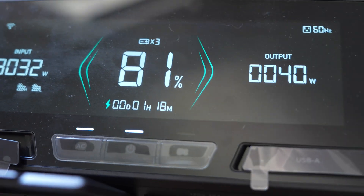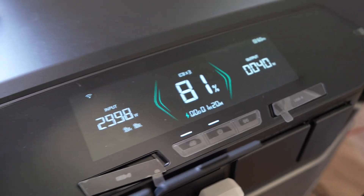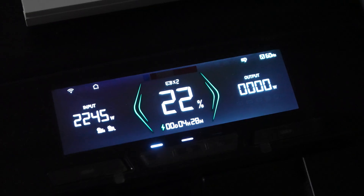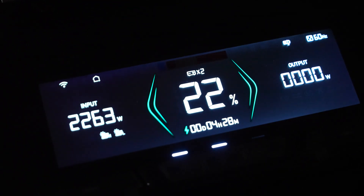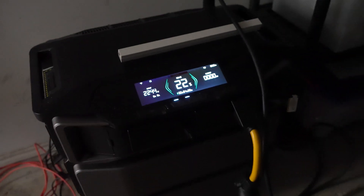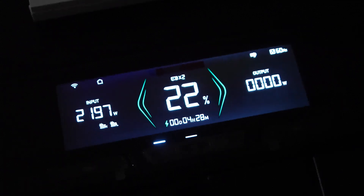The Delta Pro Ultra's revamped display, unlike its predecessor, boasts a sleeker, higher quality display that eliminates that annoying light halo effect seen in the Delta Pros. Positioned at the top and angled for optimal viewing, accessing crucial information is now a breeze, unlike the Delta Pro's less than ideal placement.